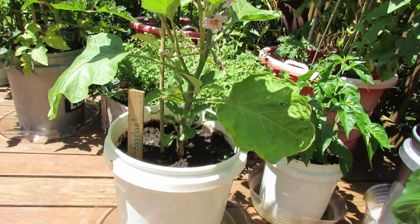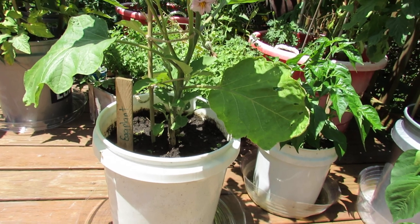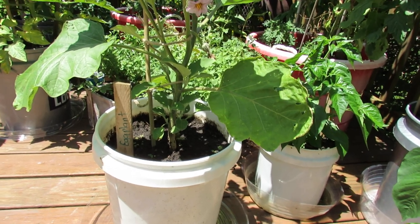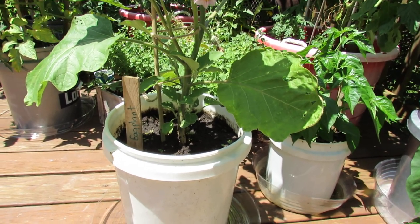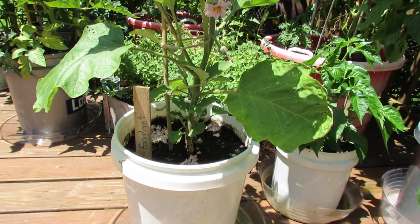A couple things for the setup: you want a moisture control soil. That can be something you buy like Miracle-Gro Moisture Control, or any bag product that is a little more expensive, or you can make it with peat moss and just regular topsoil, but you want a lot of organic matter in the soil.